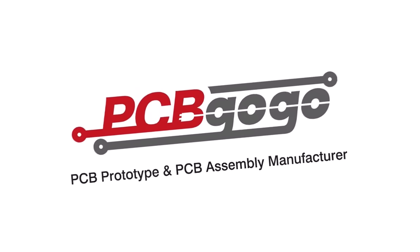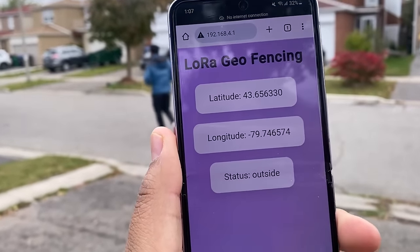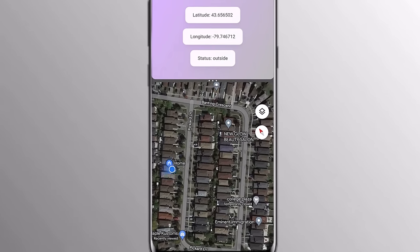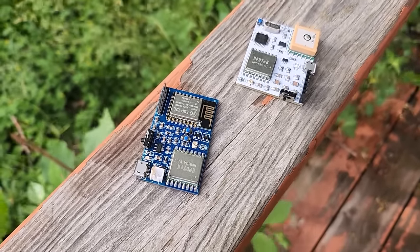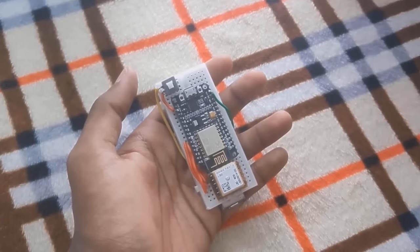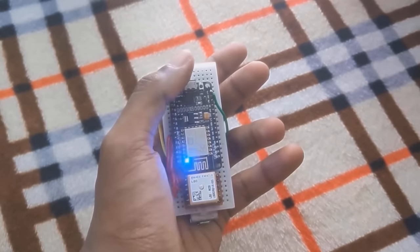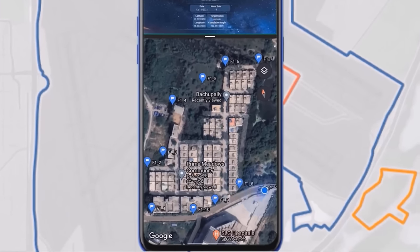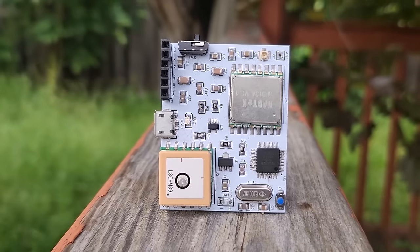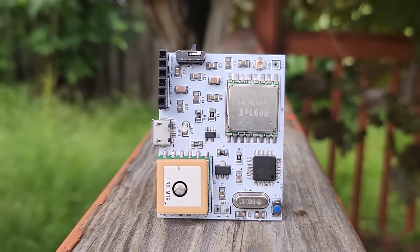This video is sponsored by PCBGOGO. In this video we will learn how we can make a LoRa-based geofencing system using these customized boards. Earlier we made geofencing using ESP8266 and GPS module, but Wi-Fi connection is not available everywhere, so we decided to make a similar project based on LoRa technology.